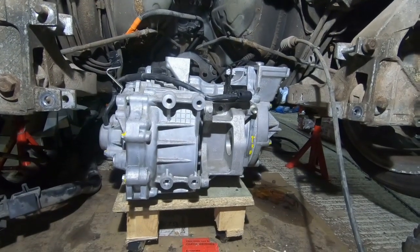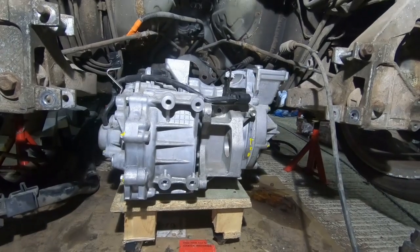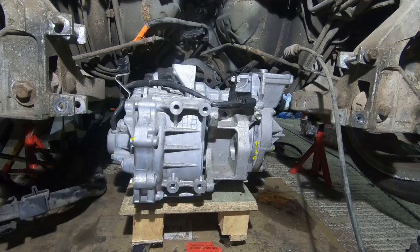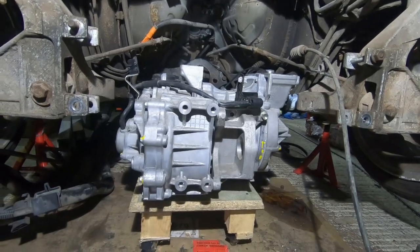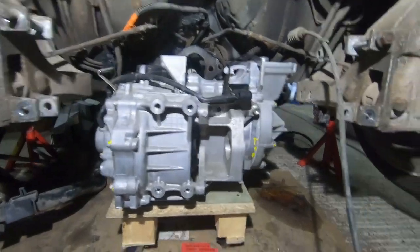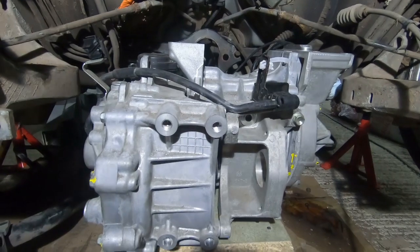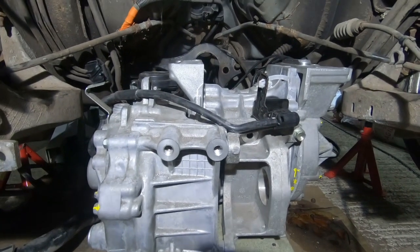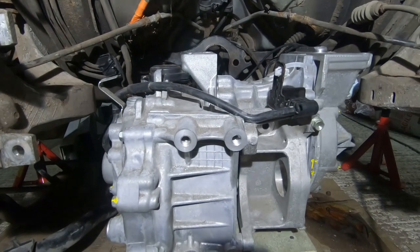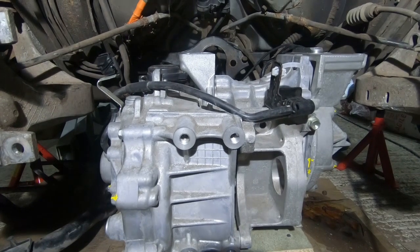So we've got the motor and gearbox — this is its complete size — kind of sitting in the engine bay space. It's much lower than it needs to be, but it's starting to give me an indication of where things are. And to be honest, maybe I was a little bit too optimistic before about how easy it would fit in the space.